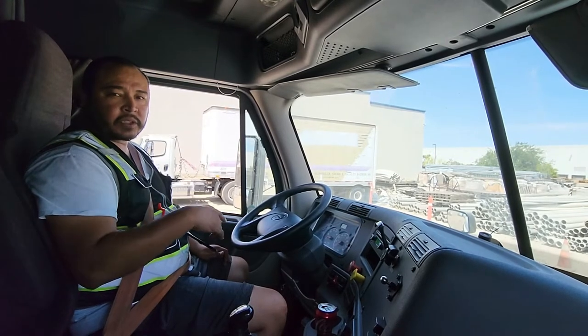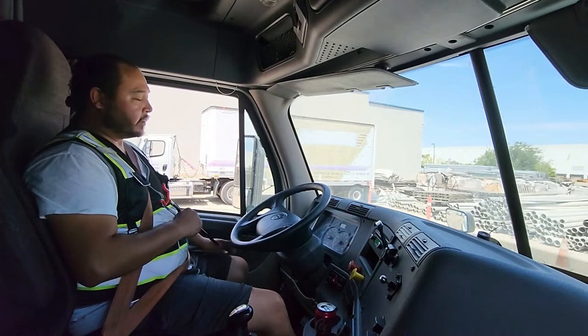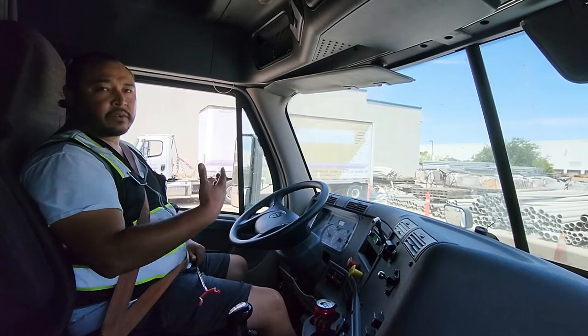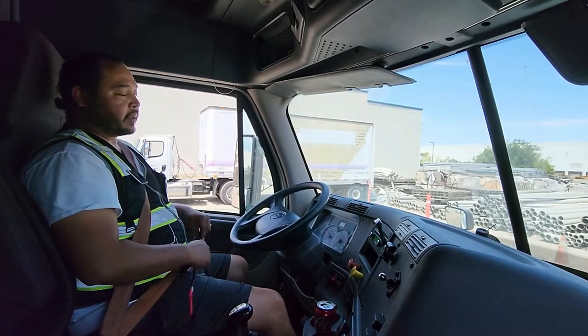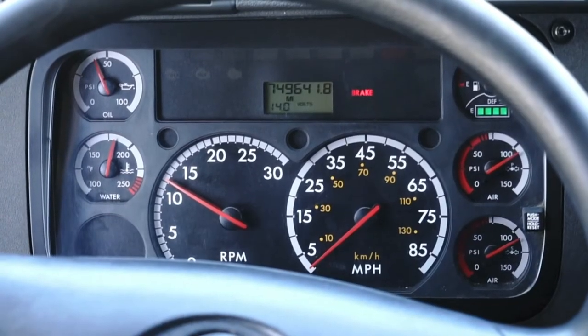At this point you can rev your engine — you can accelerate it no more than 12 RPM. That way you have full control. If you have that 12 RPM, your primary air gauge is charging up.